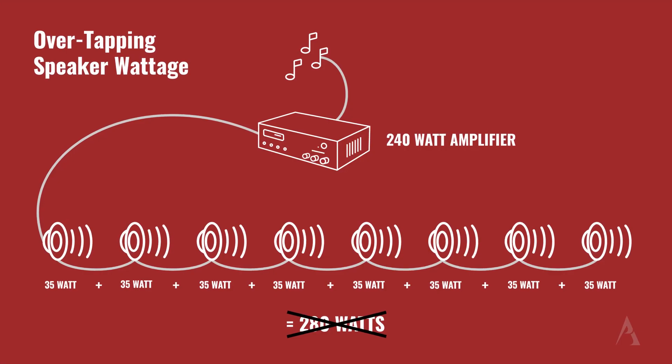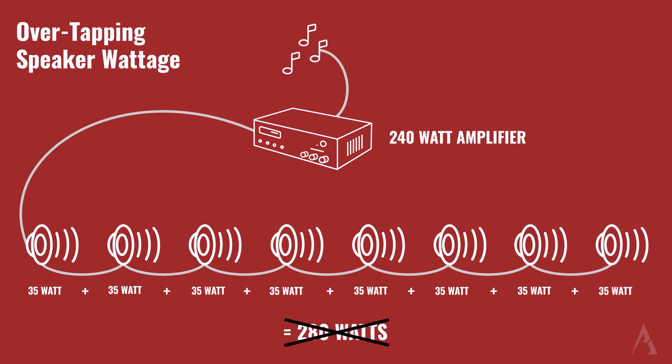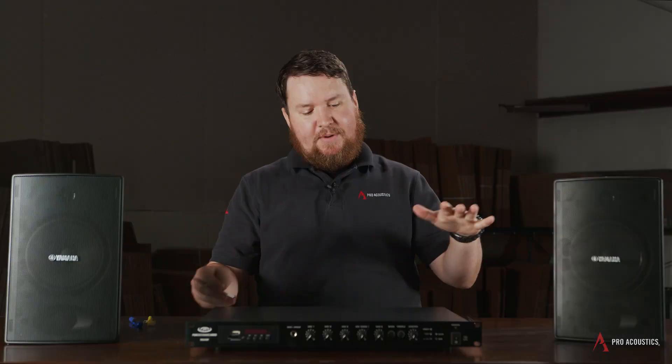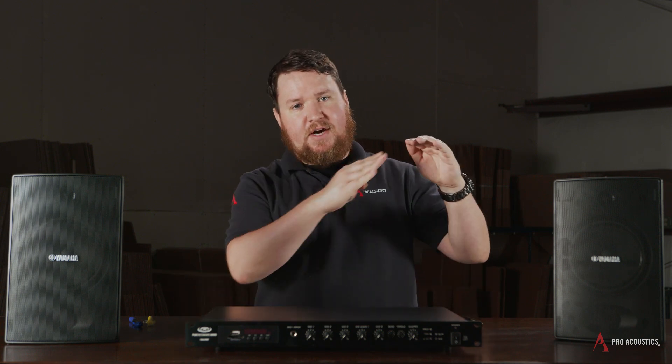We also want to take into consideration headroom. Normally, we want to leave at least 20% headroom on the amplifier that's not being used. That headroom basically allows the amplifier to create wattage without distortion. When you're listening to your favorite song, sometimes you'll hear loud parts and sometimes really quiet parts. Allowing that additional headroom means the amplifier can take into consideration those peaks and valleys, those jumps and drops in the music. If we're using all of the amplifier with no headroom, there's not much room to accommodate that range, and that can lead to the amplifier trying to drive too much wattage, which can push it into clipping.